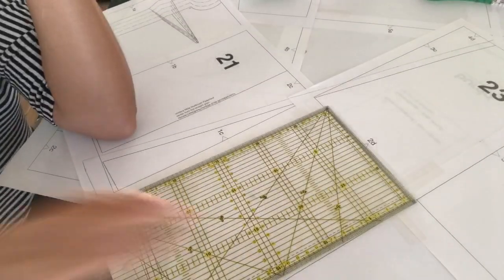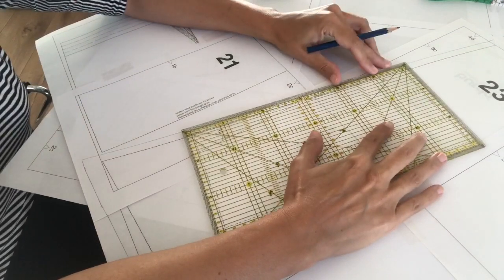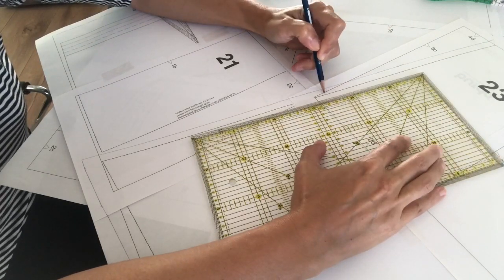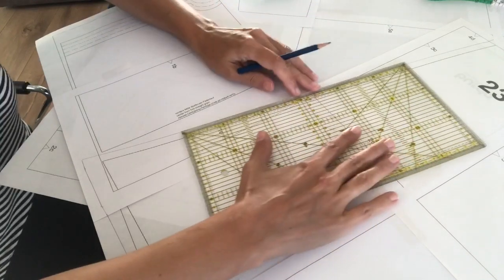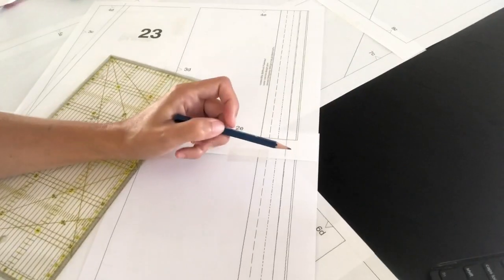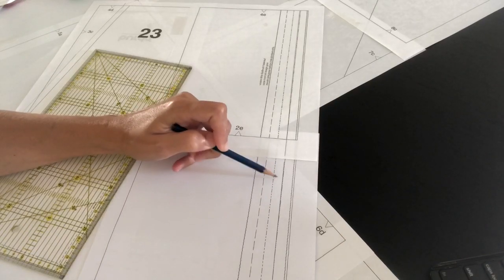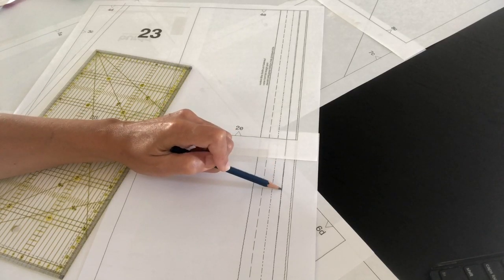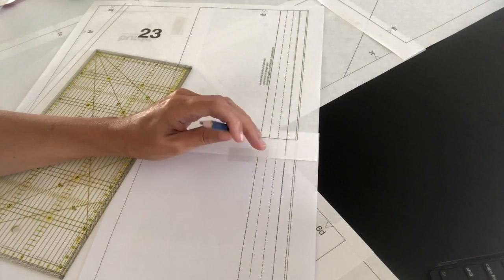I am adding seam allowance by using my clear quilting ruler. I like one centimeter, so I put it up against the one-centimeter mark and turn the ruler all the way down matching that line. For the side seam, it's one centimeter between my size 38 and the 40 line so I'm just using that line as-is. The pattern calls for three centimeters for the hem but I'm only doing two.